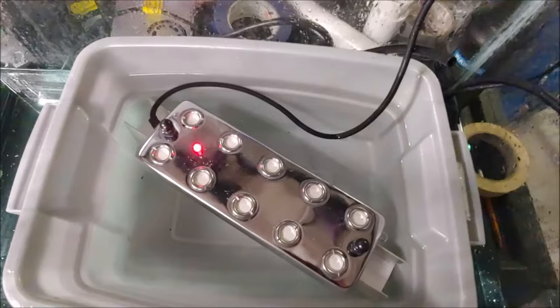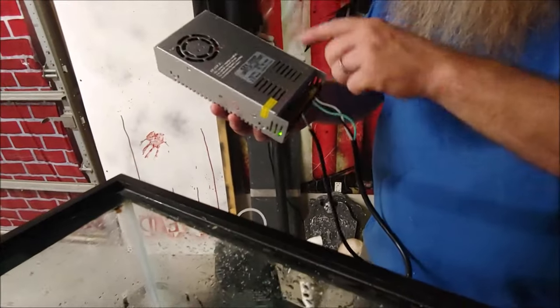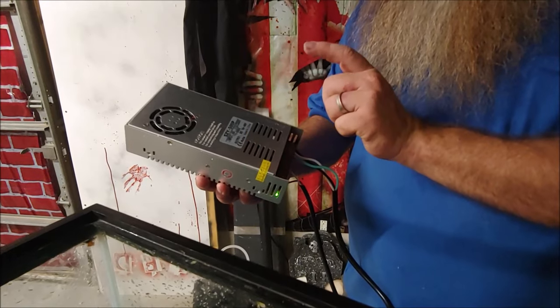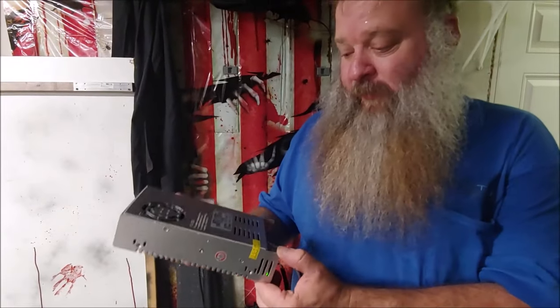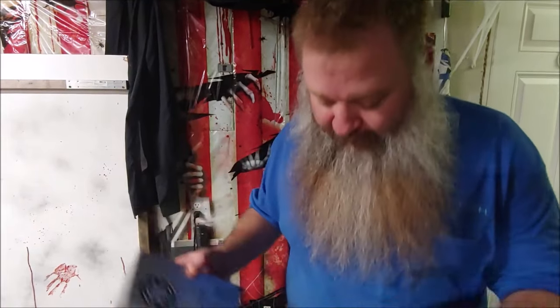Before I start the pump I want to show you: I'm using a 110-volt to 48-volt transformer — high voltage, very dangerous. Please use caution if you're going to build one of these, or get an enclosed high-current 48-volt transformer.